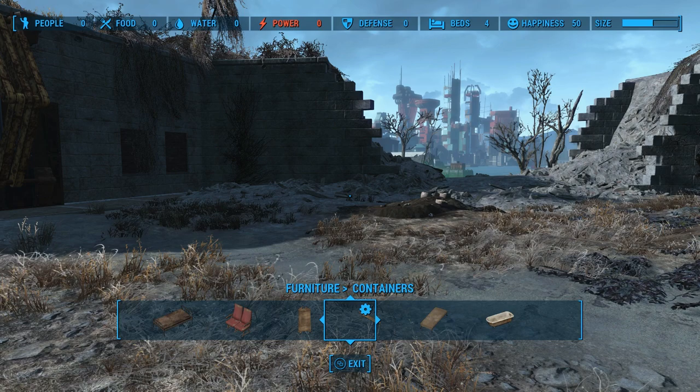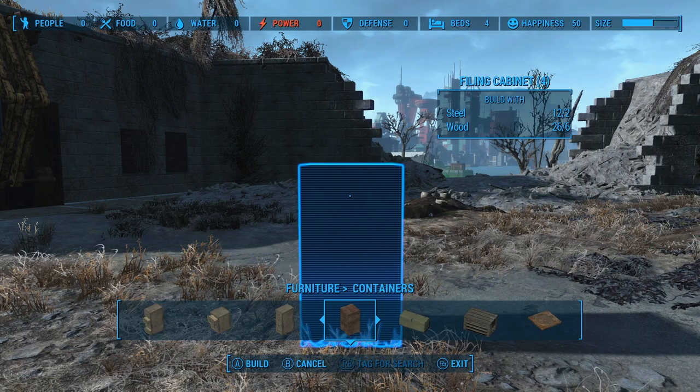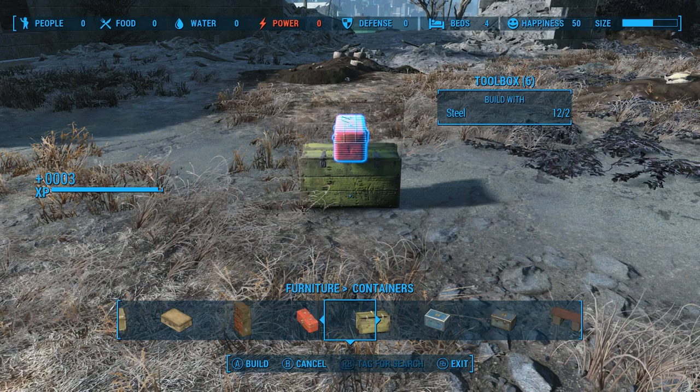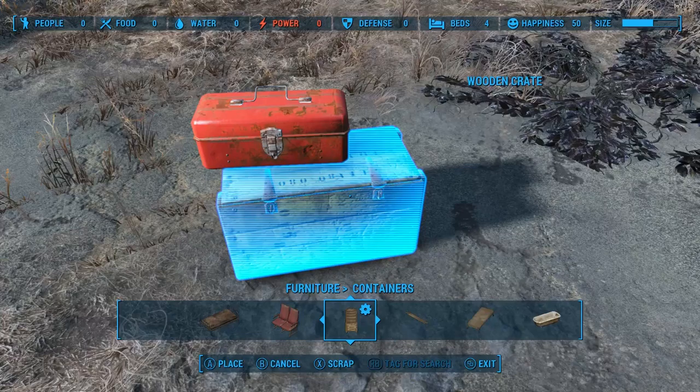Let me show you about the group selection feature. We'll use the crate and the toolbox like I used in the rug glitch video, just to show you the difference between the two. We have a wooden crate, and if we wanted to move the crate and the toolbox as if it was the rug glitch, we would pop the toolbox up on top of the crate. That way, when I move the crate, the toolbox moves with it. That's not the group selection feature — that's actually a function of the rug glitch.